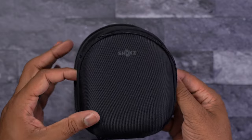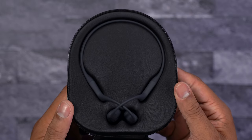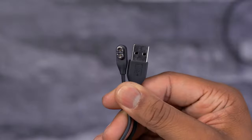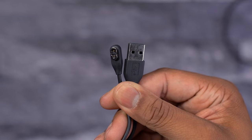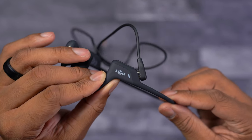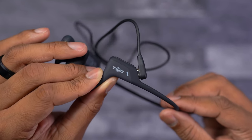In the box you also get a hard shell carrying case — it's a decent size, not too big, small enough to fit in most bags, and it protects the headphones. It also carries the magnetic charging cable that comes with these. On the right ear piece you'll find the magnetic connector point — you just bring the cable close and it snaps into place to charge. The other end of this cable is USB Type-A. I would have liked to have seen USB-C, and I'd love to see a USB-C port on these so I don't have to carry an extra magnetic cable.